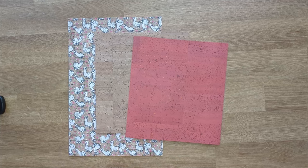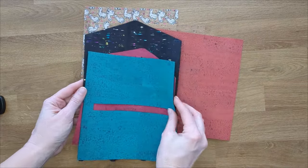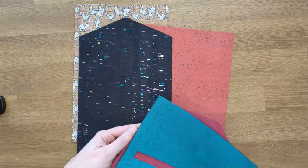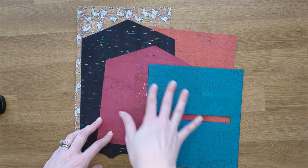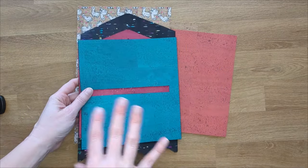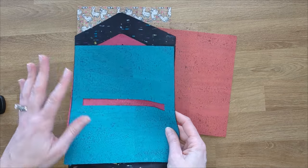If you are using the SVG file, you can cut all your pieces with that and they are going to look a little different. This will be your exterior, your interior, and your pocket piece, and you are already going to have all your cuts in there if you are using the SVG with a cutting machine or a laser to cut your pieces.